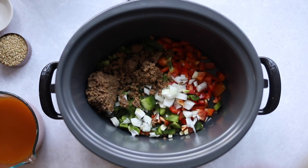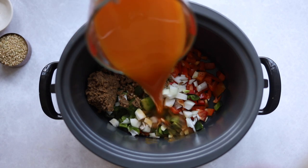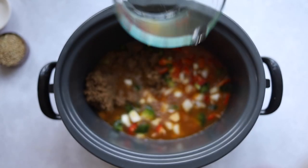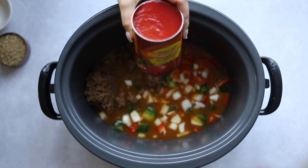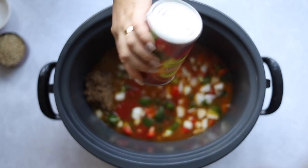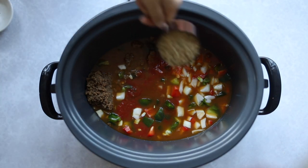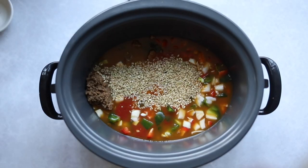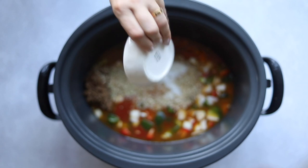We're going to add in three cups of low-sodium vegetable broth, then one can of tomato sauce — 15 ounces — right in there. Next up, we're adding in half a cup of brown rice. You can also use white rice, quinoa, or barley — whatever you want. Then a little bit of salt and sugar, just toss that right in there.